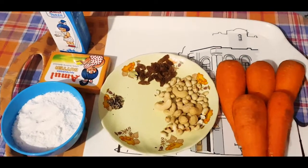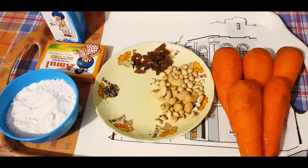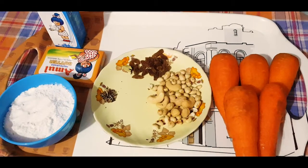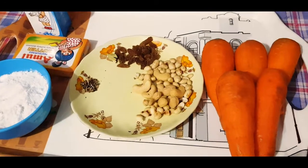Hello everyone, welcome to the YouTube channel. Today I am going to show you a recipe for this recipe.